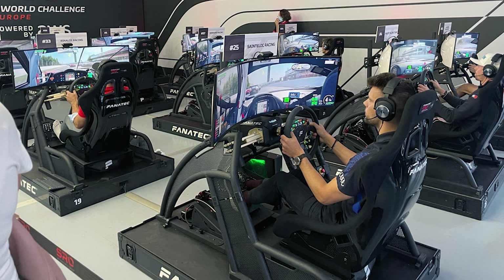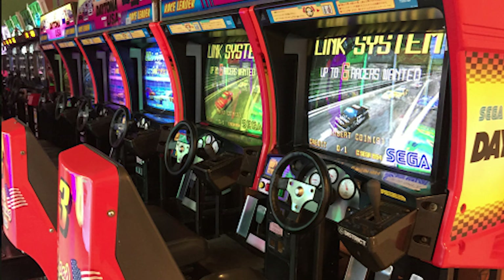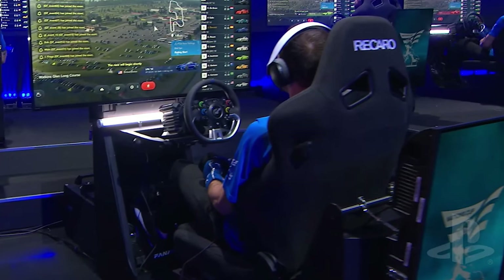The idea I had was kind of multifaceted. The main inspiration was seeing sim rigs at expos — whether it be at racetracks or whatever — where they're these all-inclusive boxes which ironically look like arcade cabinets from the good old days. The other big source of inspiration was the Gran Turismo World Series and, again, those arcade cabinets. And I thought, okay, it's go time — I need to make this a reality.